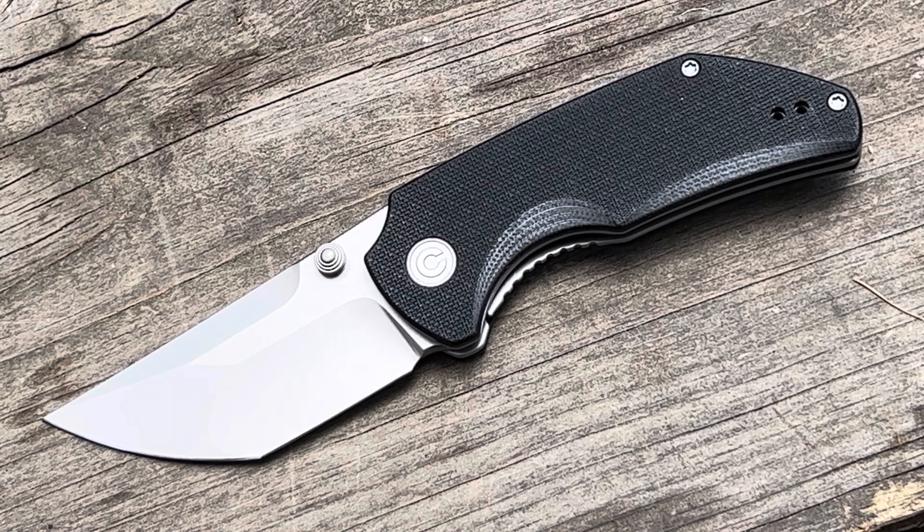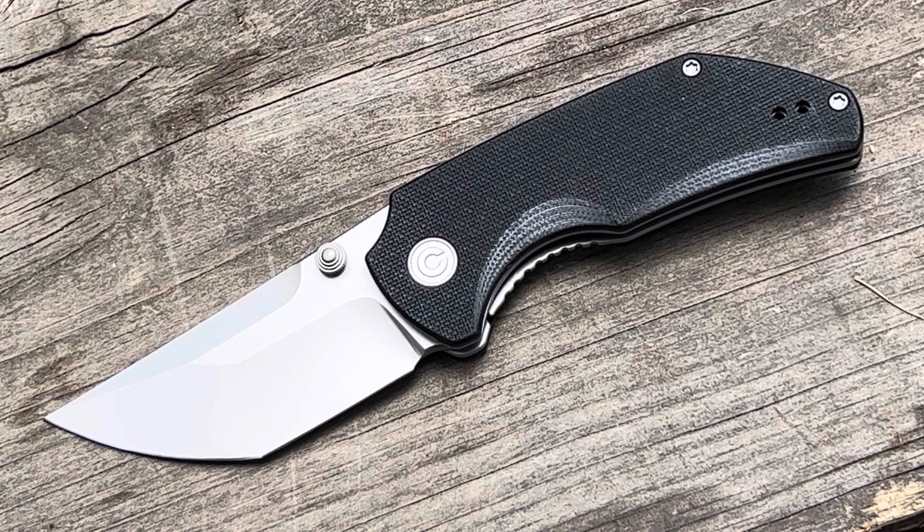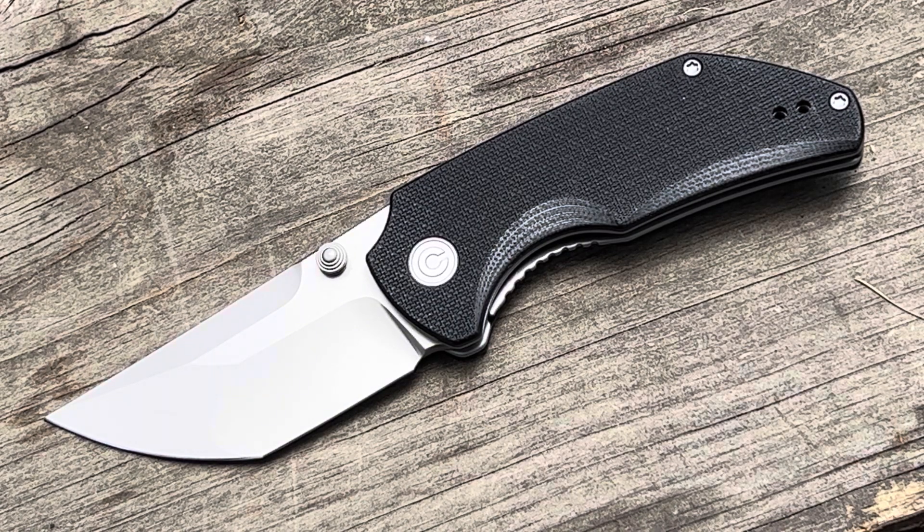Hey, what's up everyone, Tim here from Everyday Tactical Vids. Today we're looking at the Thug 2 from Civivi. They've got four different versions of this knife. Let me give you the rundown on this one.